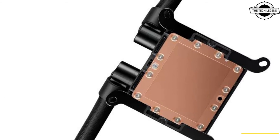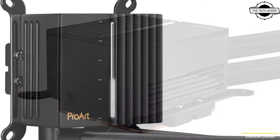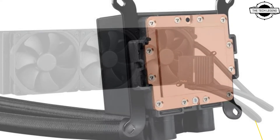The ProArt LC 420 is cool, white, and classy — the perfect form factor for any and all content creators. As one of the few 420mm AIO coolers on the market, it can deliver some of the most powerful cooling available.